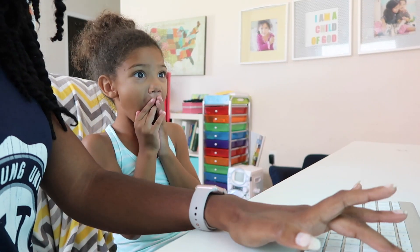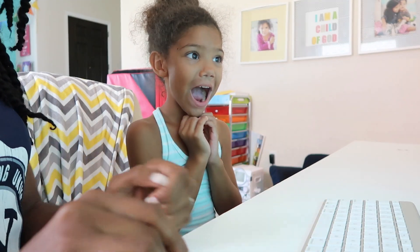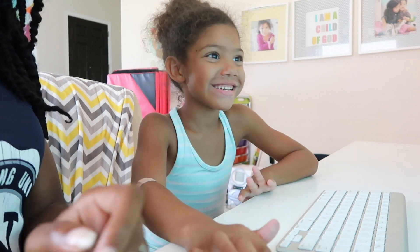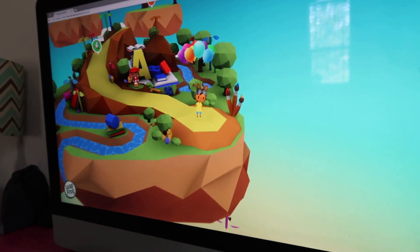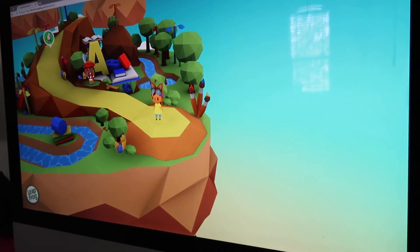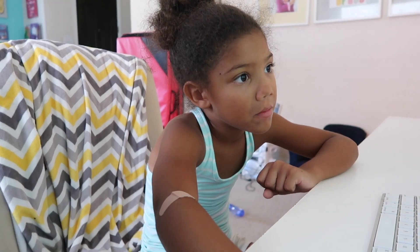Hello there, welcome to LeapFrog Academy. Tap your character with your name, then tap the blue play button to start. Okay, click on the one that's your name. Let's wait and see what it says. Welcome to your first learning adventure lesson. Tap the first activity to start. Have fun!